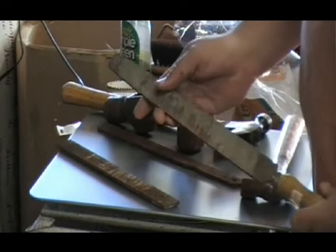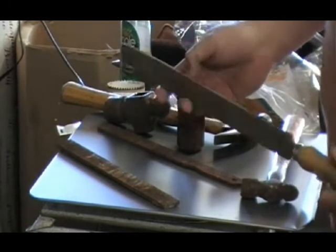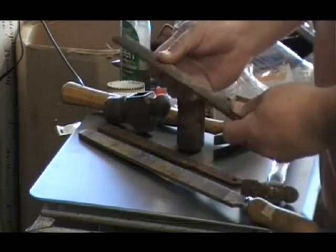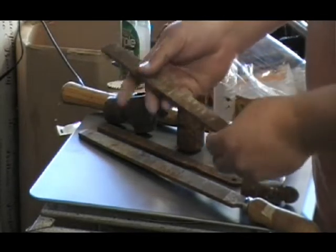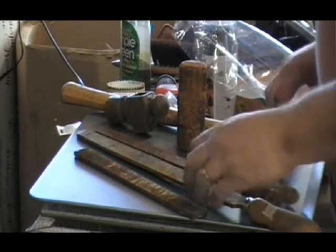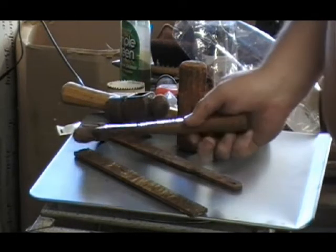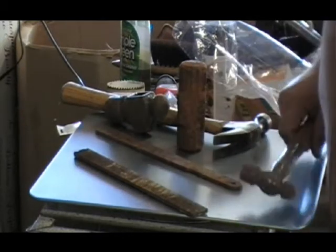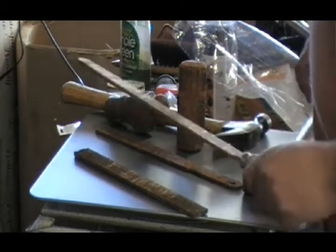First off, a nice big file. I'll make a couple of knives out of that, I think. And then a nice kind of heavy rasp here, and then another file. I got the two small files and the hammer for two bucks, and I got the big file for a buck.